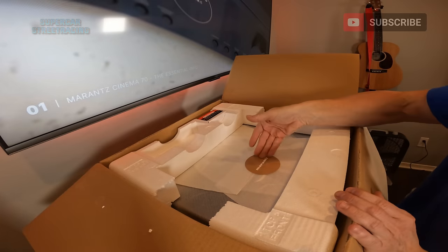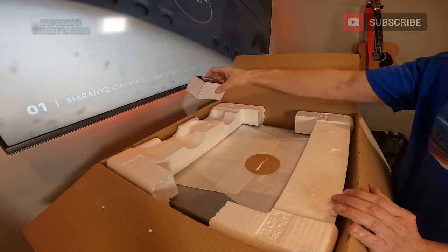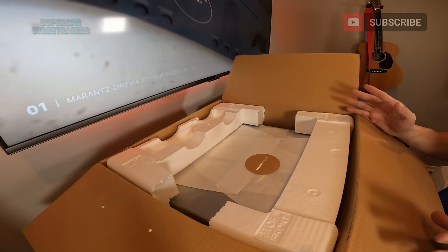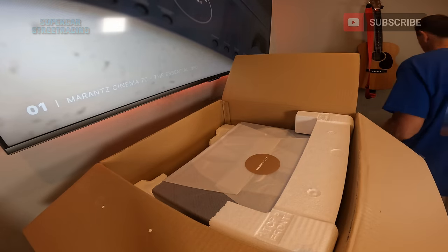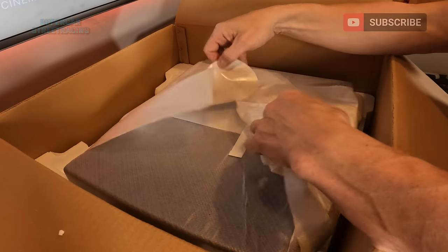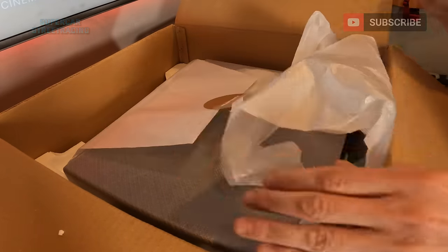Once inside the box, we see the nice presentation of the Marantz Cinema 70S. This is unlike any receiver I've ever unboxed before. The quality and the presentation is very high-end for a $1,100 receiver. You can see the nice wrap on the Cinema 70S — we are going to have to get it off the table now to get it out of the box.